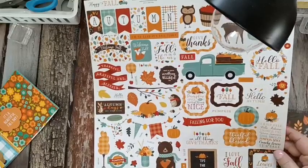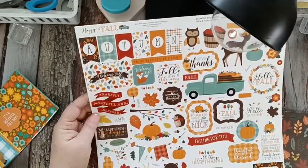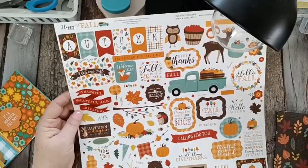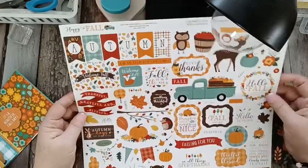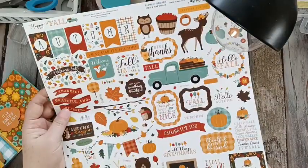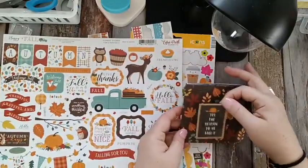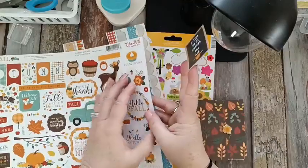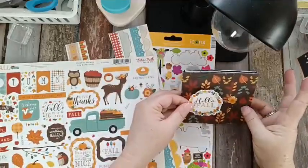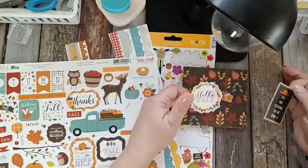That's cute — 'It's the season to be fall-y. Leaves are falling. Autumn is calling.' That's pretty — I just love that. And a little bear holding the pumpkin. I'm looking for something over here that could go. Should we use the Hello Fall? Or should we use 'It's the season to be fall-y'? I'm really liking that — I think that would look really pretty. I think this one's a little bit too dark, and this one I think brightens it up.